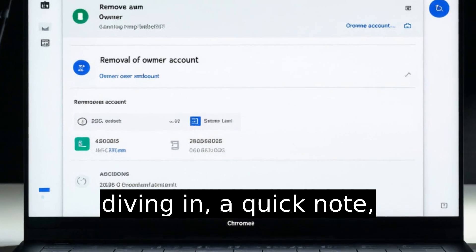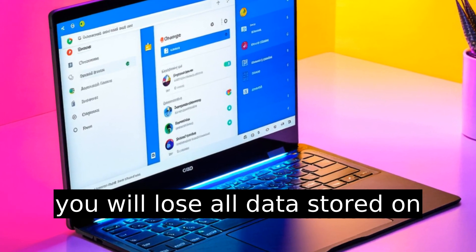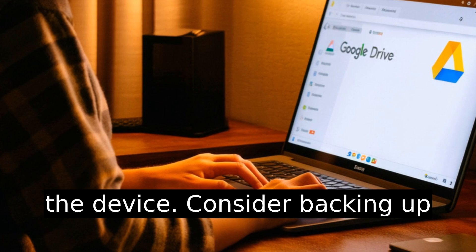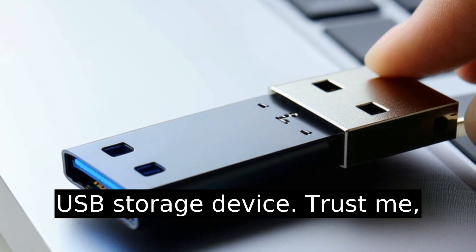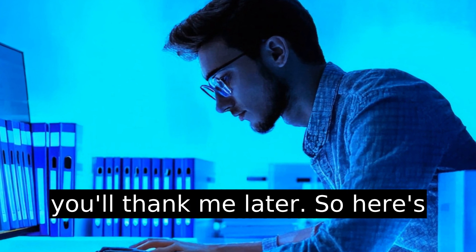Before diving in, a quick note: removing an owner account means you will lose all data stored on the device. Consider backing up any important files or memories to Google Drive or an external USB storage device. Trust me, you'll thank me later.